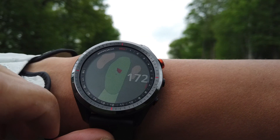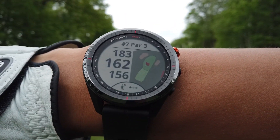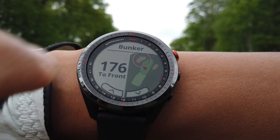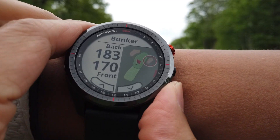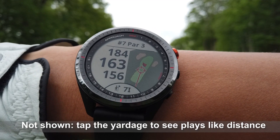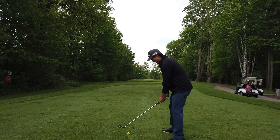Let's start with a par 3. The flag is at the front, so let's check out the hazards — there are bunkers on both sides. Let's see how far the distances are. There was no elevation here, but it's always good to check your PlaysLike feature just to see how the elevation would affect your shot.